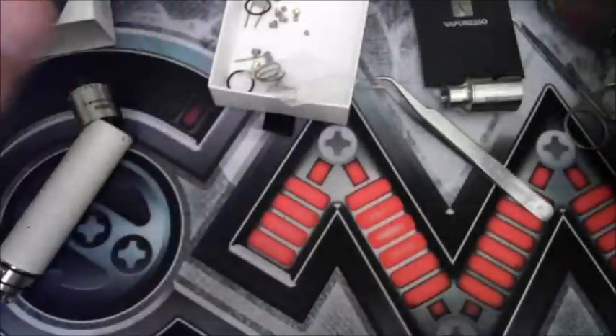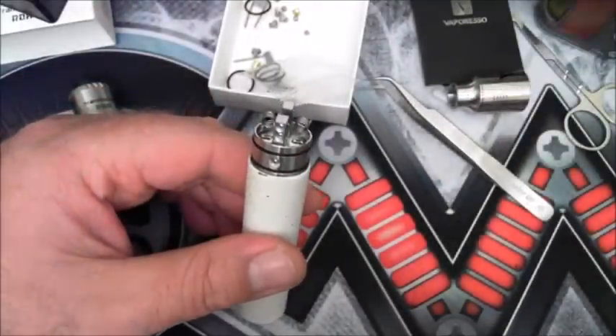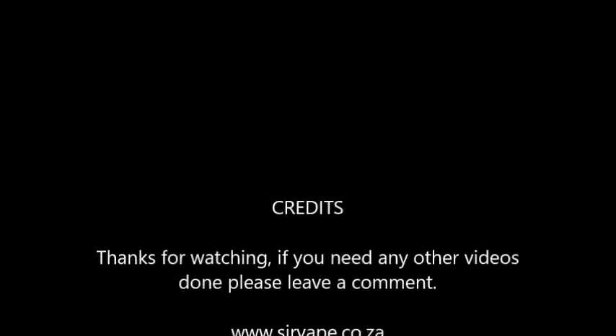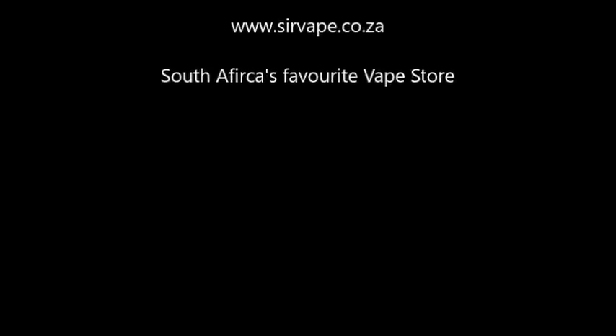If there's anything else you want me to do, give me a shout out on my YouTube channel. Thanks guys.